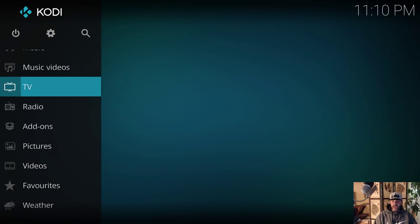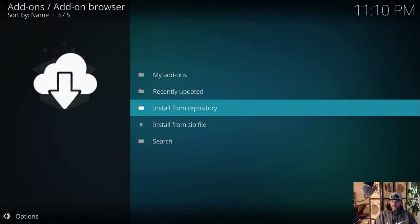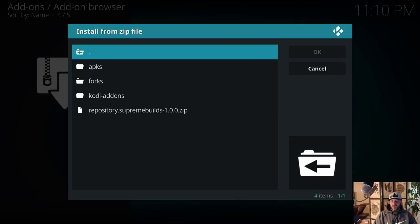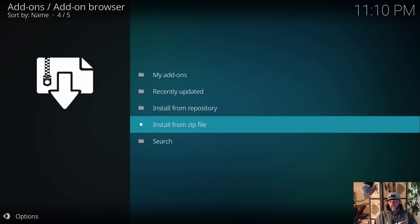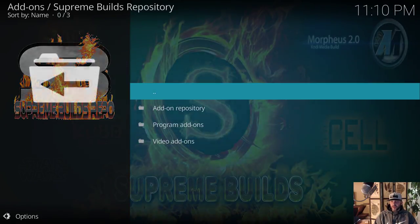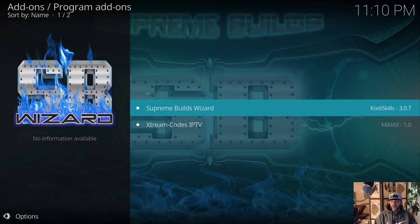Go over and say OK, then on the bottom name it — I always name my sources exactly what they are, so I'll write 'Supreme Builds' and say OK. Press back twice to get back to the home screen, go down to Add-ons, click the package icon at the top, then go to Install from Zip File, find Supreme Builds, click on it, and install the repository.